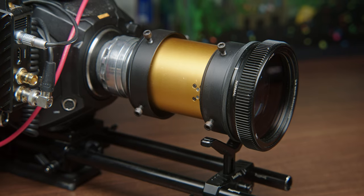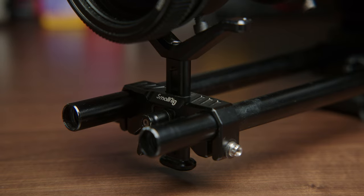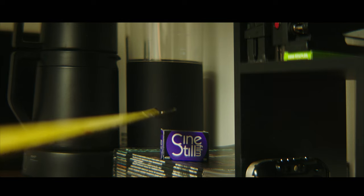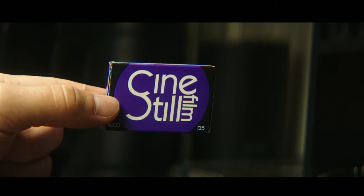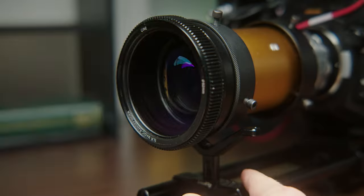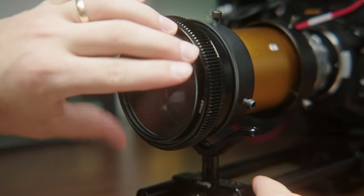Here is everything mounted on my Ursa. I've got a Small Rig lens support holding up the lens because this thing is just huge. Your close focus with this lens isn't great, but that's where diopters come in. There are way more professional options, but I got these cheap ones off Amazon and they work great for me. The end of the rangefinder is 82 millimeters so they just screw right on.